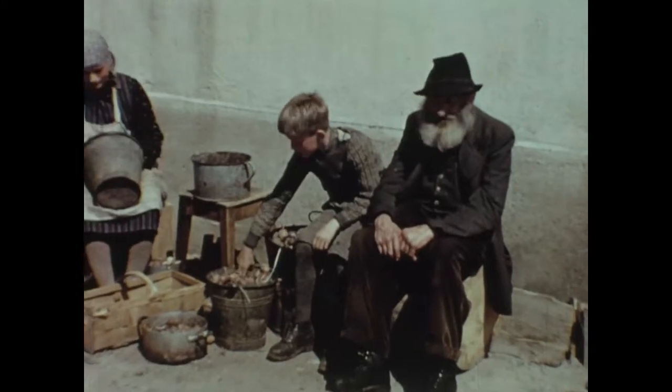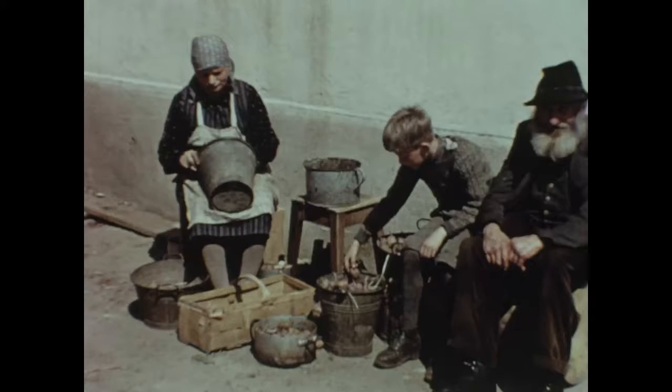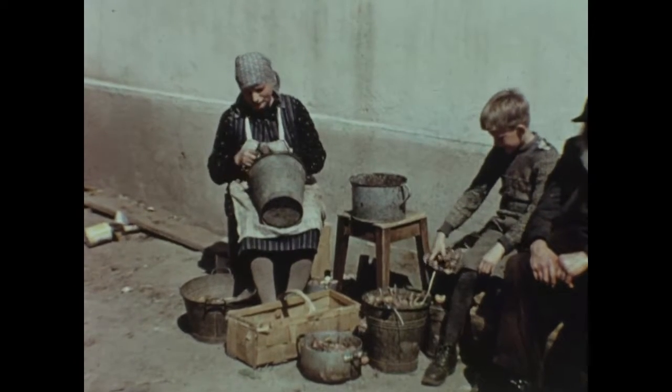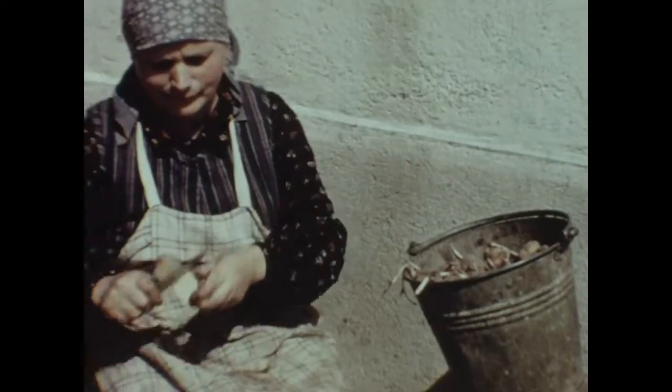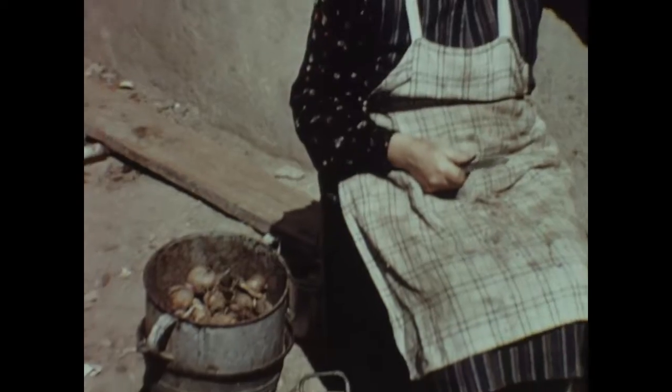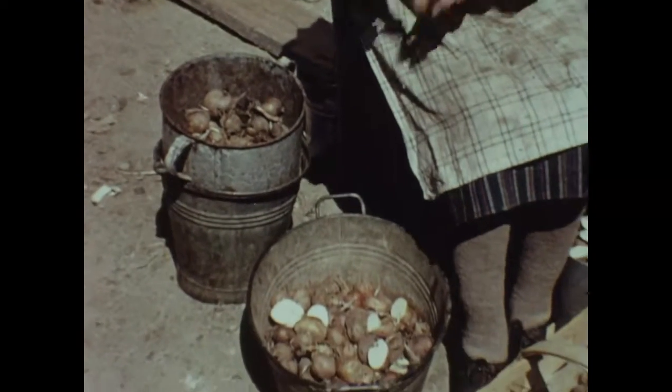On exhume de la cave les pommes de terre hivernées. Les meilleures deviendront des semenceaux. Taillées en morceaux, les tubercules devront se multiplier. La part congrue ainsi livrée à la terre est censée produire abondamment pour les besoins familiaux et pour ceux de la consommation.